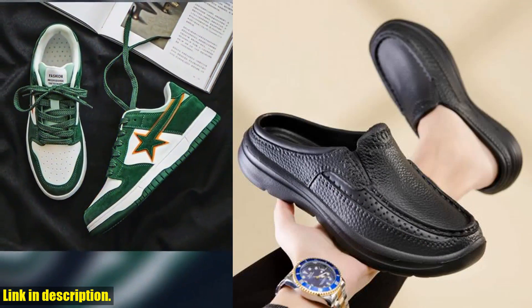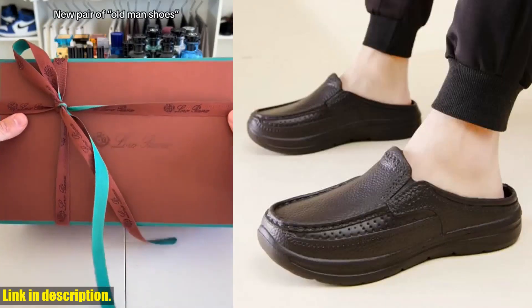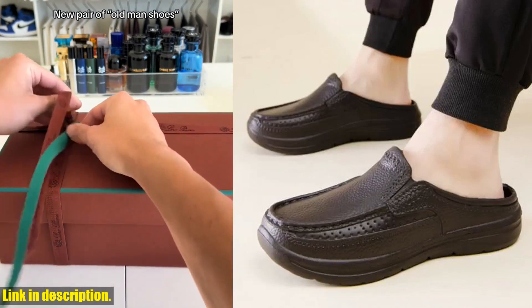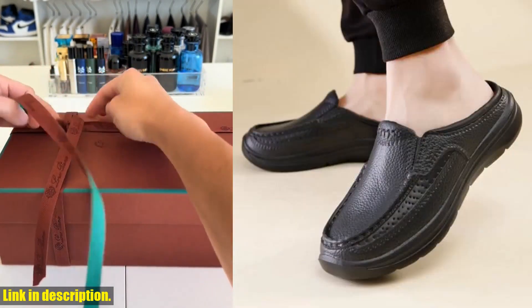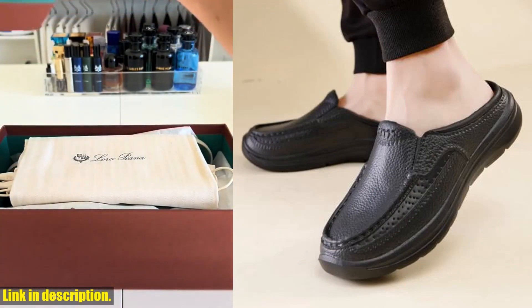Now, the best part — they are a great value for money. These high-quality, multifunctional shoes come at an unbeatable price that you won't find anywhere else. Best of all, you can get them delivered right to your doorstep, hassle-free.